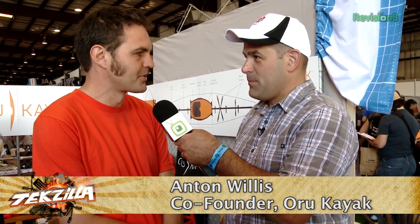It all started a few years ago. I moved into a studio apartment and had to put my kayak in storage. At the same time, I read a magazine article about origami and just started wondering if I could actually design a kayak that would fold up like a piece of paper.